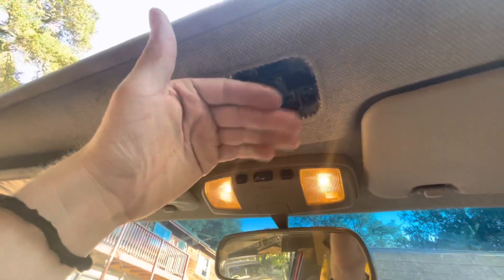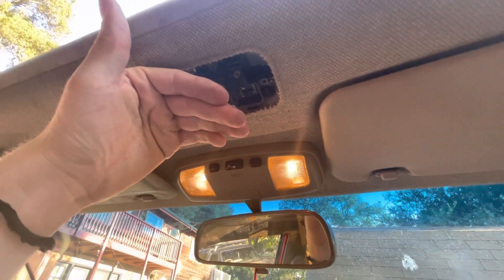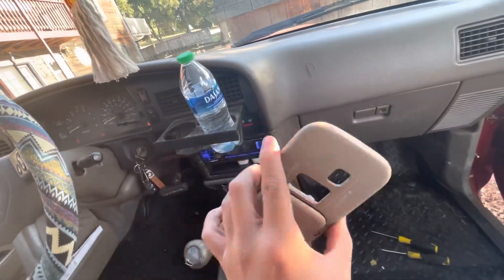What you do is you take off the panel — pry it down on the passenger side, and then pull it out this way. There are two clips on this side, and then this weird clip. Anyway, you take that off.